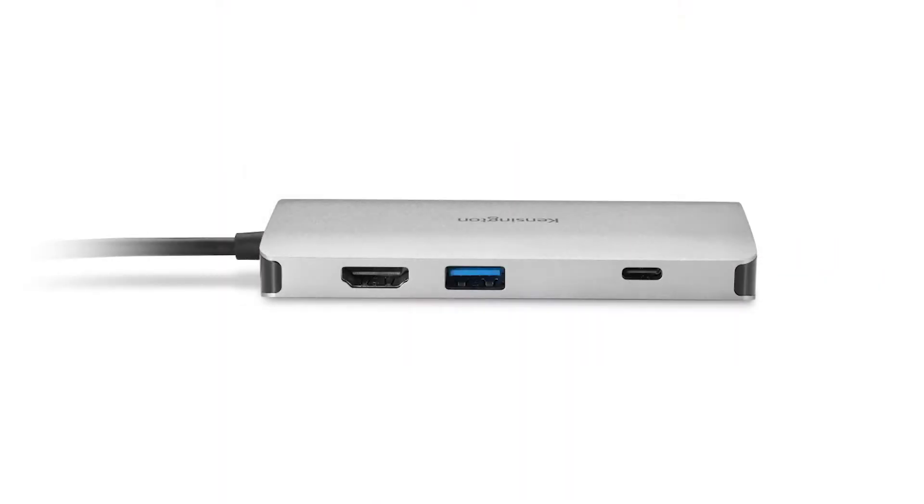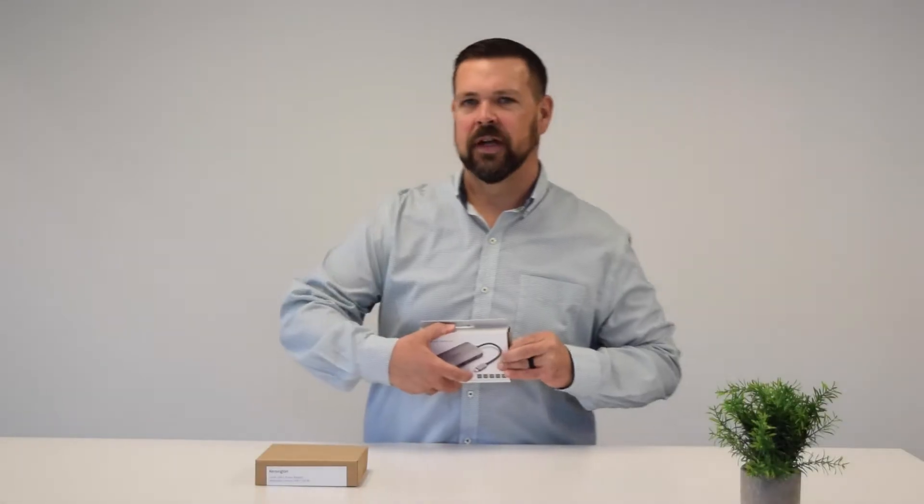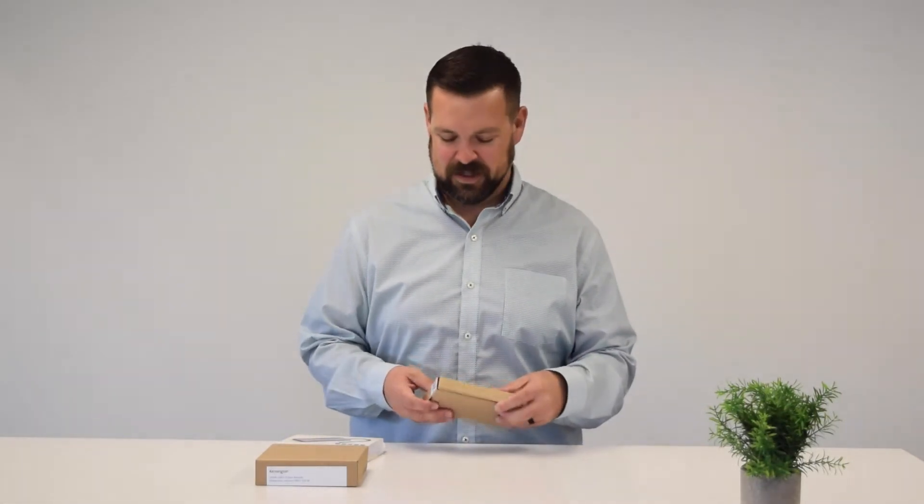First we're going to open up and check out the UH-1400P USB-C 8-in-1 driverless mobile hub — a product name that just rolls off your tongue. Do me a favor and tape yourself saying that three times really fast. Leave a comment with the link in the comment section and we'll pick the best one and send one of these out for free.